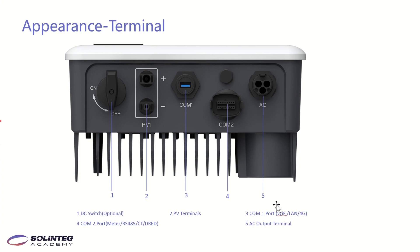This page shows the terminal layout of the OGS. From left to right: there is a DC switch, followed by PV terminals for connecting PV panels. The COM1 port is for connecting communication modules such as Wi-Fi, LAN, or 4G modules. The COM2 port is for connecting a meter, RS485, CT, or DRED. We also have the AC output terminal.